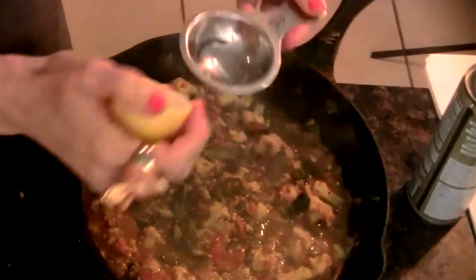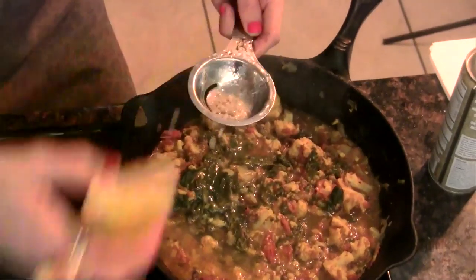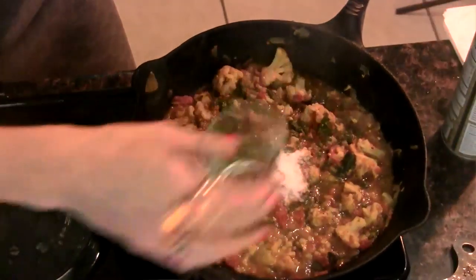Now it's time to finish our sag gobi. We're just gonna add some lemon juice and some salt. The one thing people don't realize with cooking is that every food needs an acid and a salt. I like to use lemon juice a lot as my acid, but a lot of people use vinegar. So we throw our lemon juice in there and then our salt.